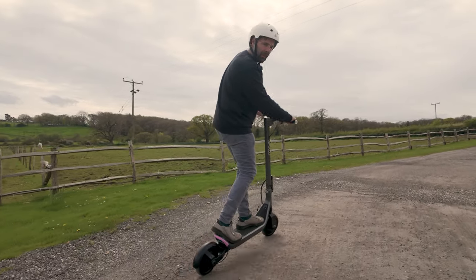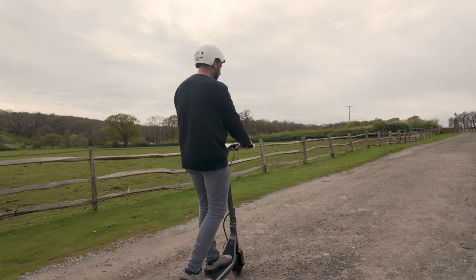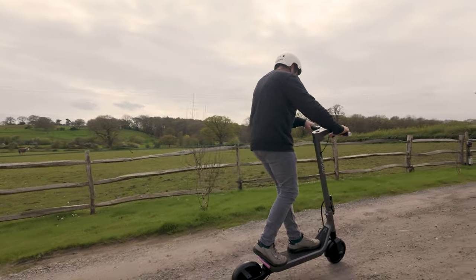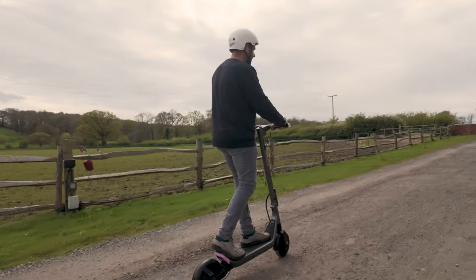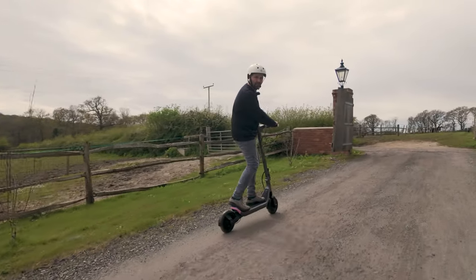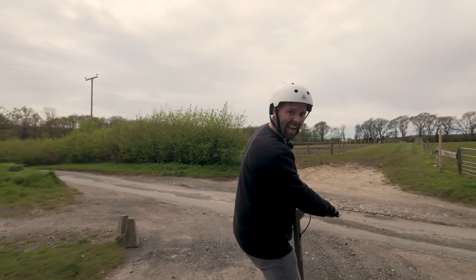We're just going over some bumpy ground, but obviously this is more like an urban commuter style scooter — not in the UK, obviously, but across the globe. It's got a bit of suspension front and rear, but as I've said, it's made for the harder grounds. It's made for the high road. Because we've got a full battery, we're going to do a speed run and a hill climb test.